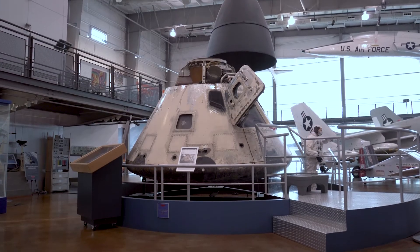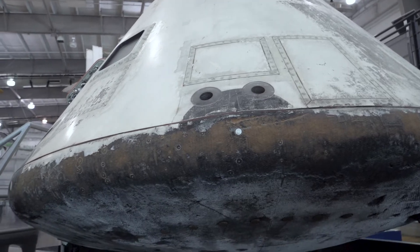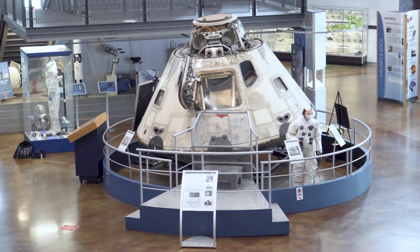The crew orbited Earth 163 times in a little over 10 days, traveling a total distance of over four and a half million miles. The command module housed the three person crew during liftoff and landing.